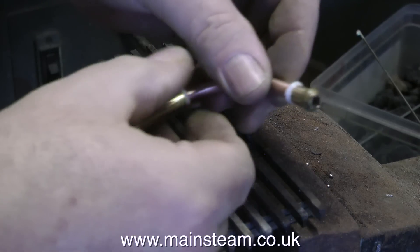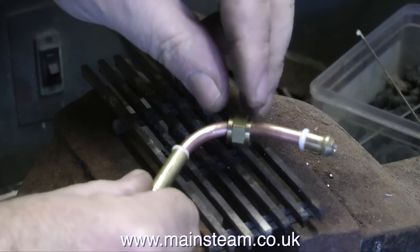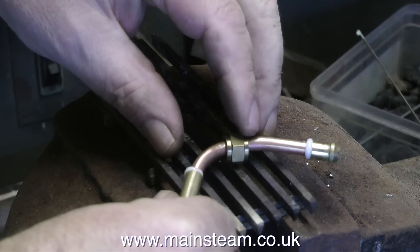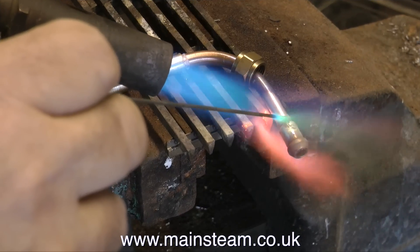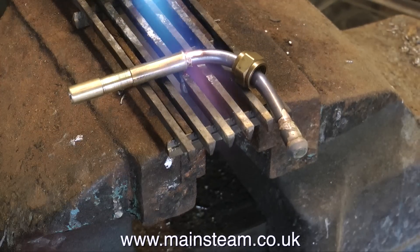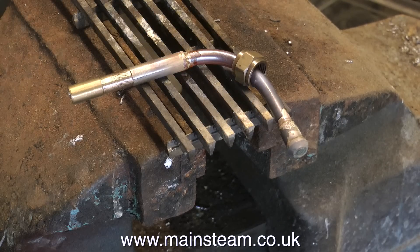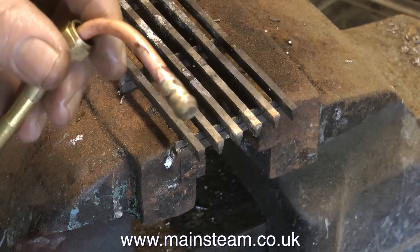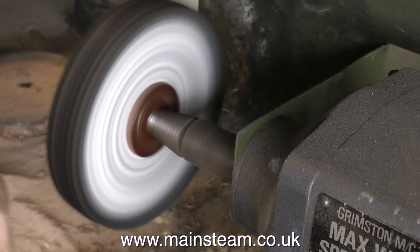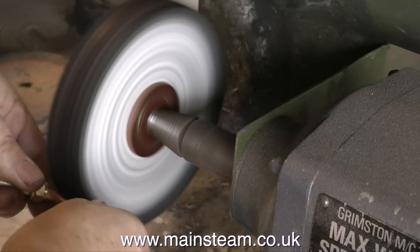When silver soldering, it is really important to make sure that you have the union nut on the pipe before you solder the parts together. Now we need some heat and plenty of it — this is a shortened version of the process. If you want to see more, there are two or three more videos on my YouTube channel. The time when you touch the silver solder onto the work is critical. You watch the flux — when the flux takes on a watery appearance and starts to run, and the work takes on a dull red heat, that's the time to apply the silver solder. The silver solder I've been using is called SilverFlow 55, because you can't get EasyFlow number two anymore, but it seems to be okay — it does the trick.